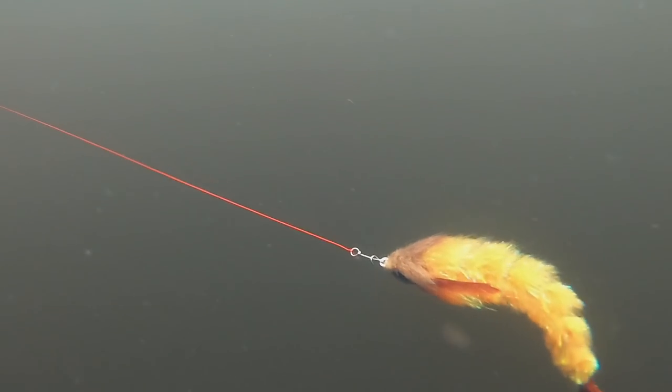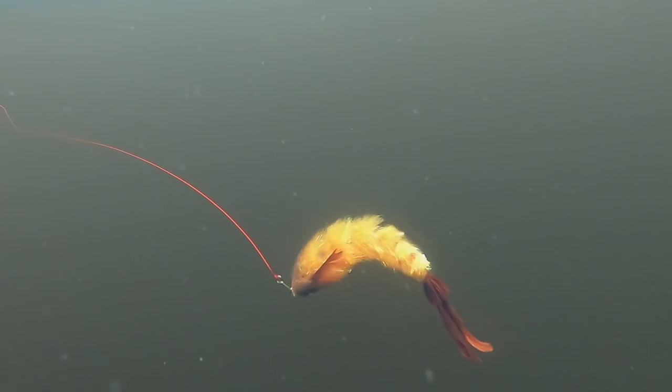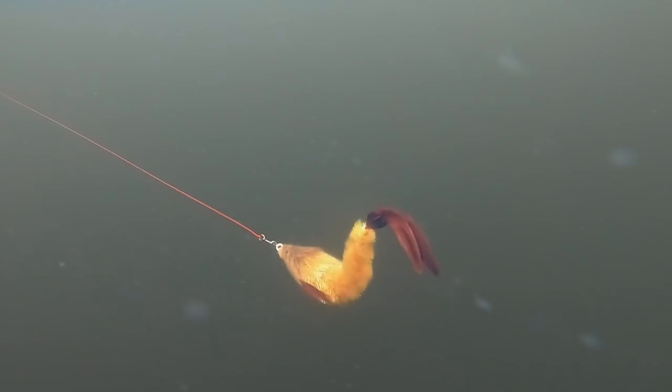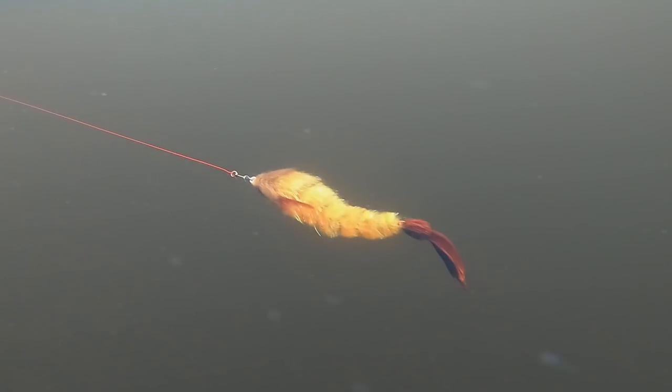You can buy ready-made brushes if you want, but I like to make my own. Firstly because I can choose the color combo that I need, and secondly you can keep the price down a lot by making your own.